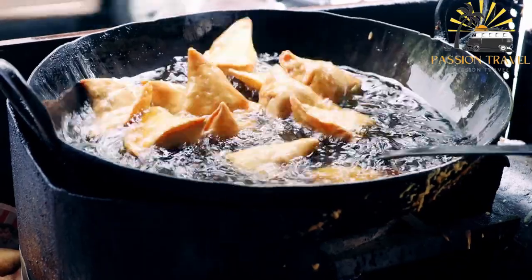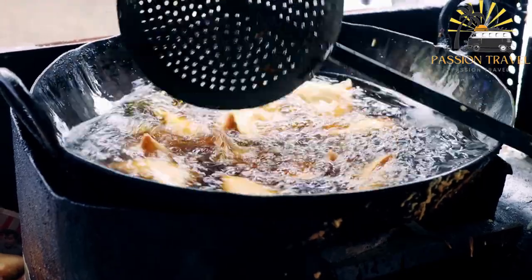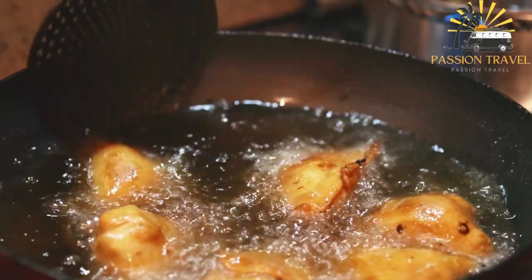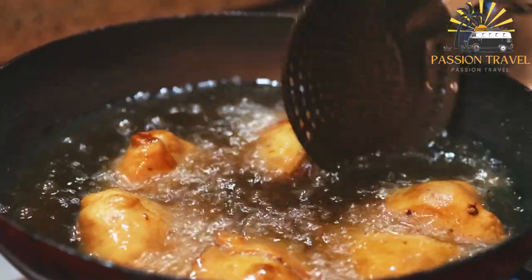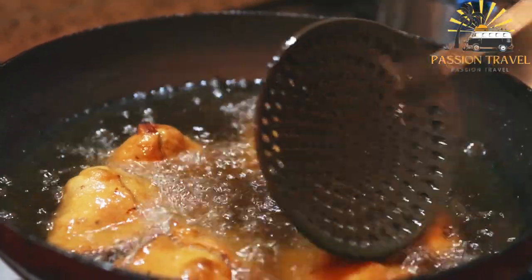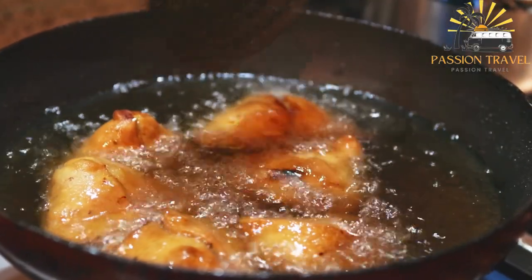They are a triangular or cone-shaped pastry filled with savory ingredients such as spiced potatoes, peas, onions and sometimes meat or paneer, a type of cheese. The pastry is typically made with flour, water and oil and is either fried or baked until crispy. Samosas are often served with chutney or a yogurt-based dipping sauce and can be found in many street food stalls, restaurants and homes throughout the world.